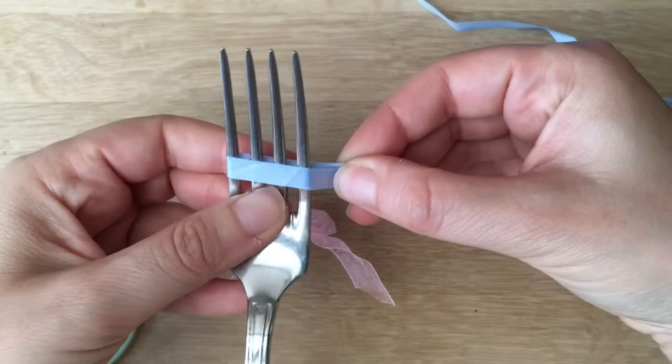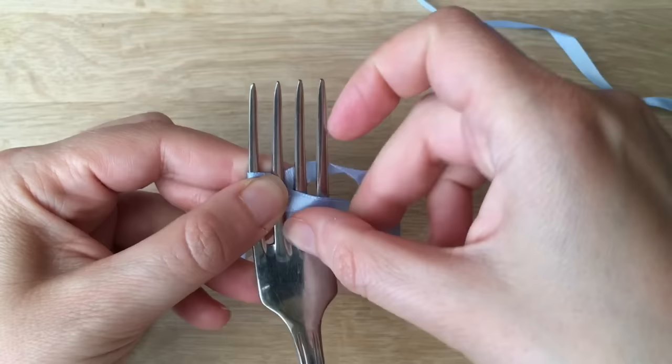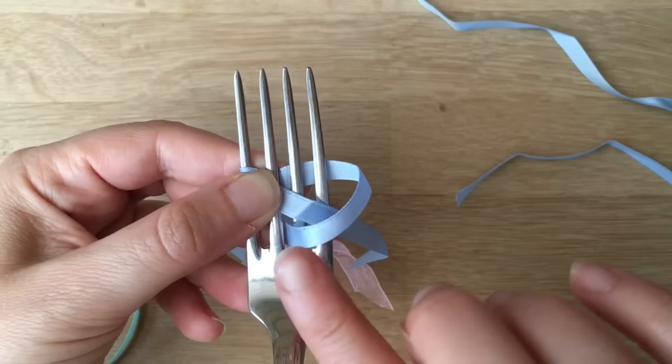You put it around the fork like this, creating a V-shape going over the top. This one goes at the bottom, and now I'm going to take this one and gently poke it through the middle gap. Poke it through — make sure the ribbon doesn't get twisted, just keep it nice and neat for that really perfect look.